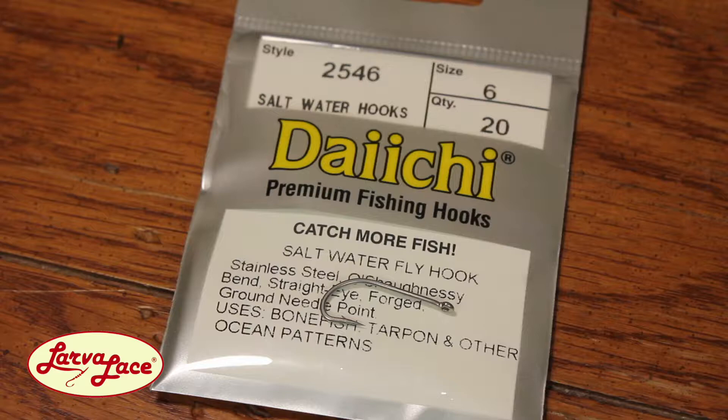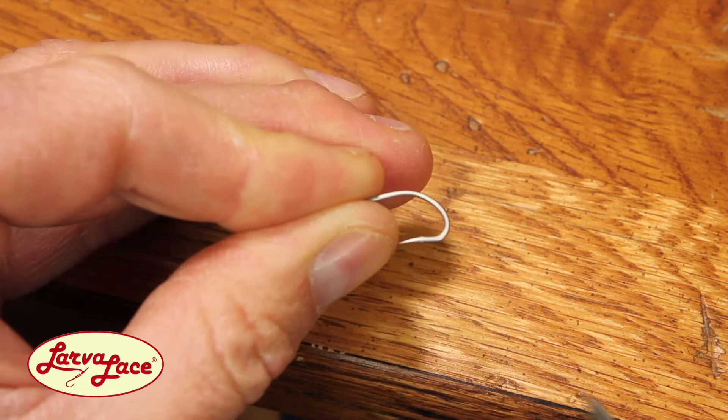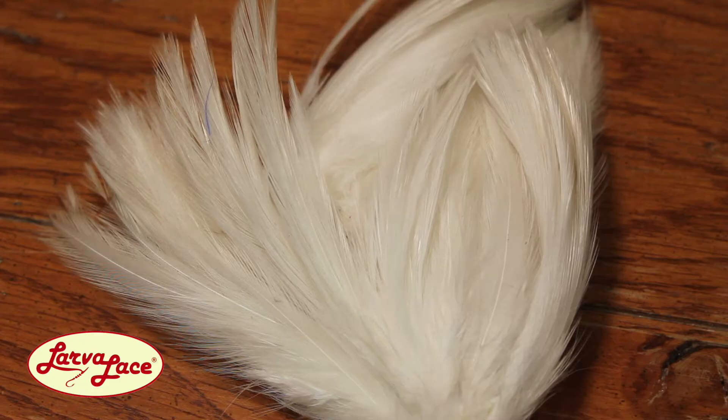I start off with a saltwater hook size 6. Always pinch the barb before laying down a solid base of good strong tying thread. I prefer 140 Ultra thread in white or red. Stop your thread just above the hook point and cut your tag end.